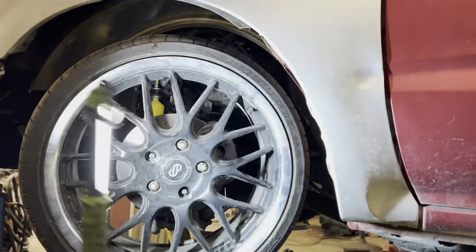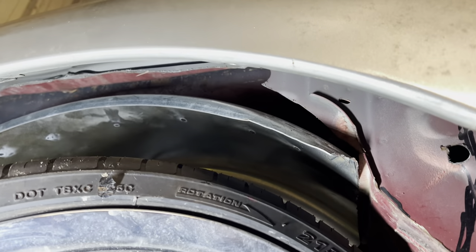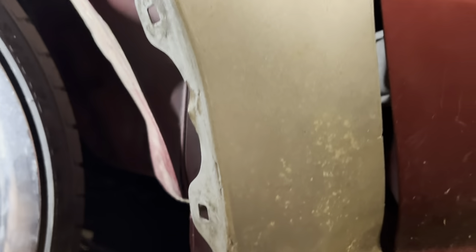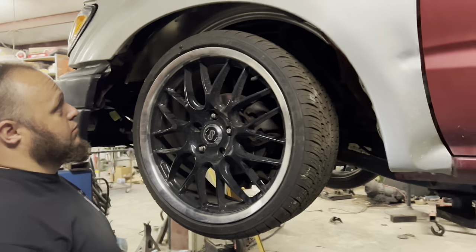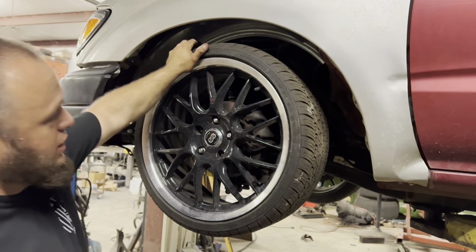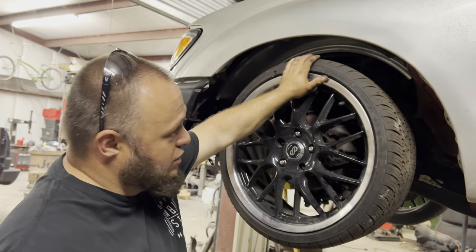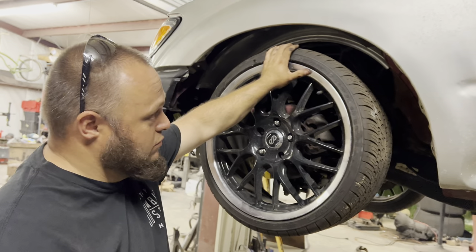We just need to do something about that firewall and that inner fender. I don't think these will be too hard to get out — I think they're just tack welded. So that's the project for next week. All right, that's part two of bagging the Toyota Tacoma. It's probably going to be a couple weeks before we start back on it. The suspension's done and it should lay out on this wheel plus two inches easily.